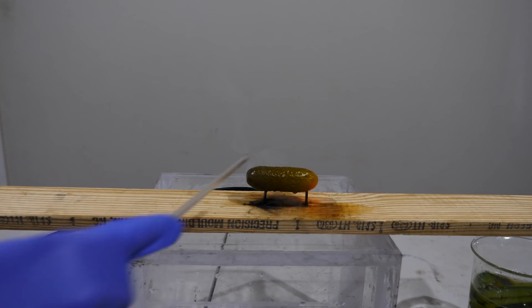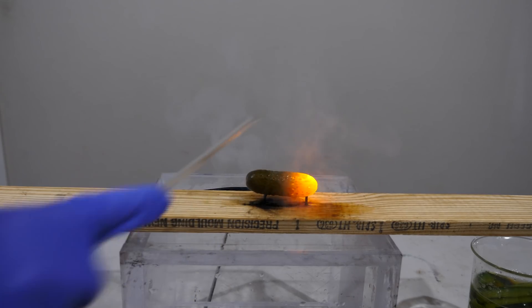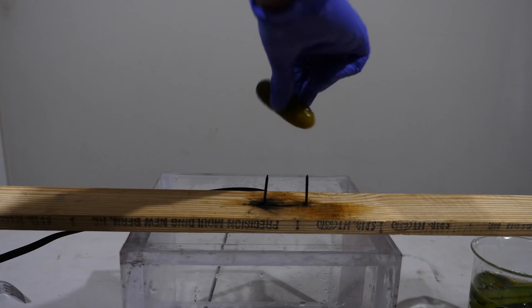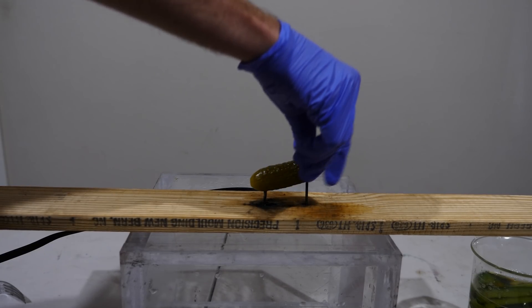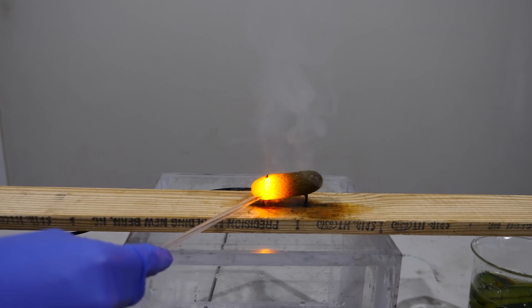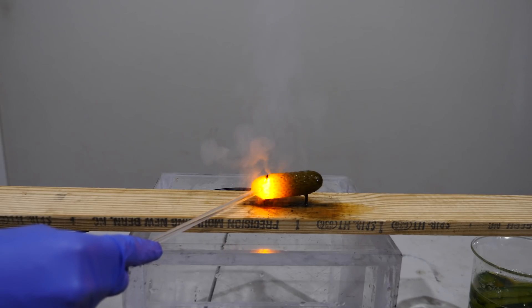To test this theory, let's put a pickle on, see what side lights up, and then I'm going to switch that pickle on the electrodes to see if the same side stays lit up. Okay, now I'm going to switch it — see if it stays on that side of the pickle. So you can see that the same side stayed lit up, which probably means that pickle had a higher resistance on that side.